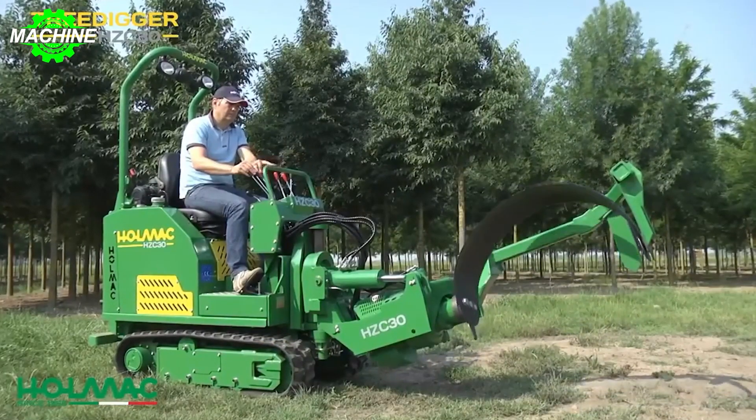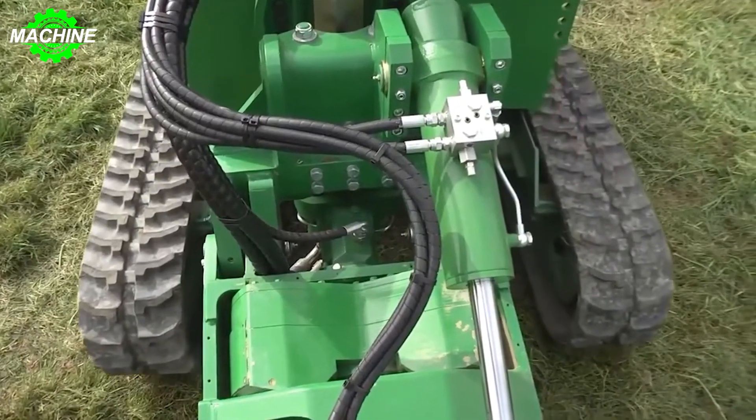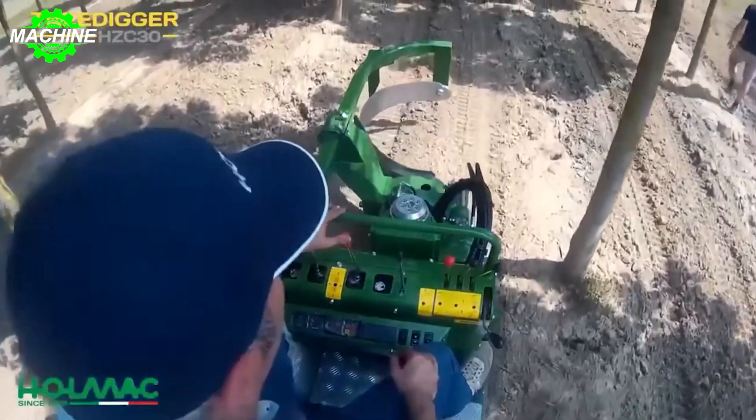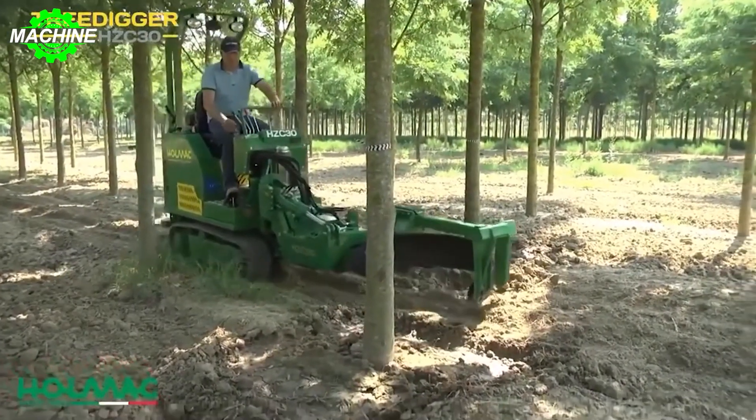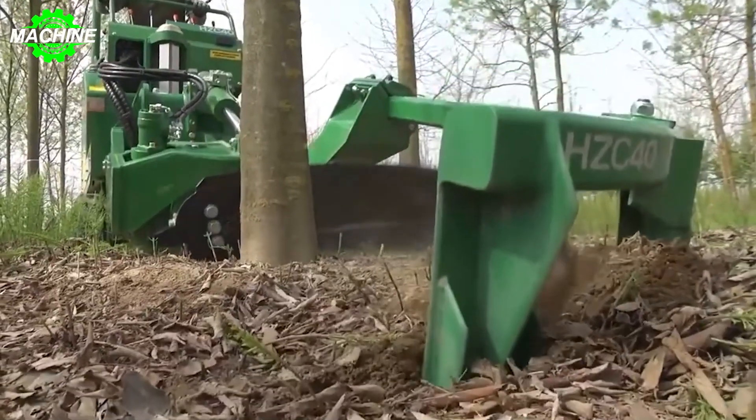Nowadays, there are various types of convenient tree-moving machines available on the market that significantly reduce effort and time while still ensuring optimal growth conditions for the trees. In this video, let's explore the operation and uniqueness of some of the current tree-moving machines.